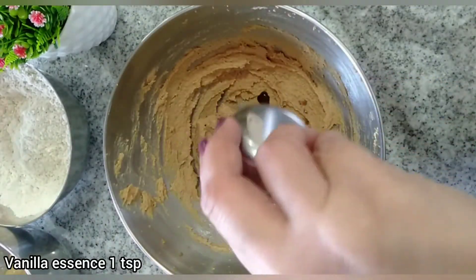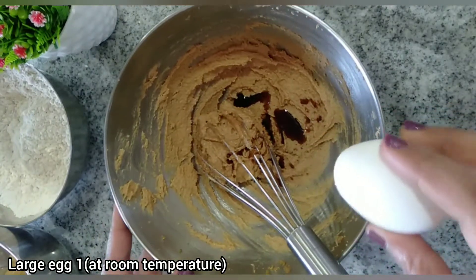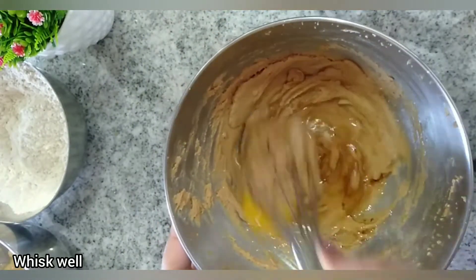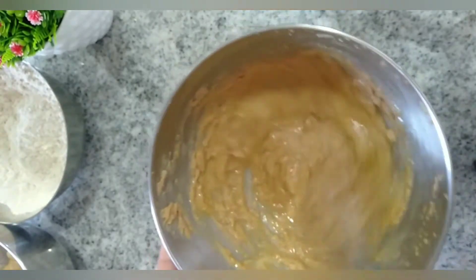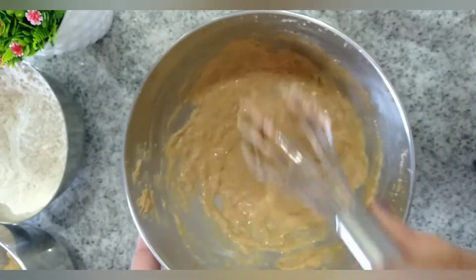Now add in 1 teaspoon of vanilla essence and crack a large egg into the butter mixture. Make sure the egg is at room temperature, as it will whip very well at room temperature rather than when it is cold or directly out of the refrigerator. Mix well with a whisk until the egg and butter mixture is well combined.